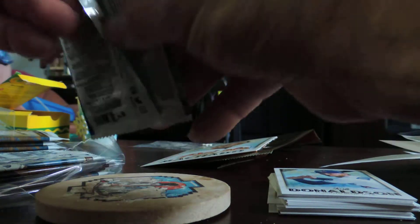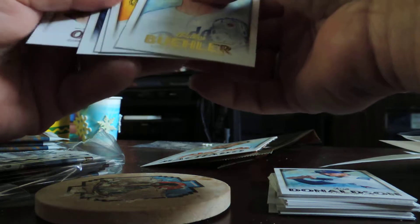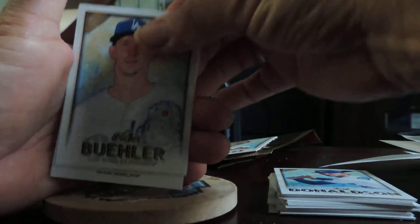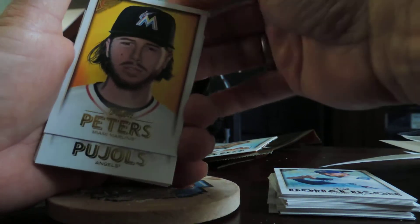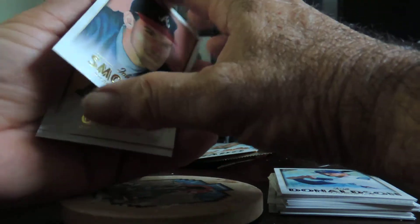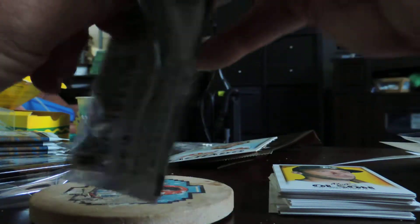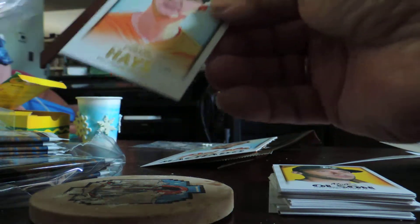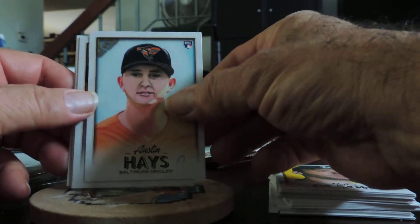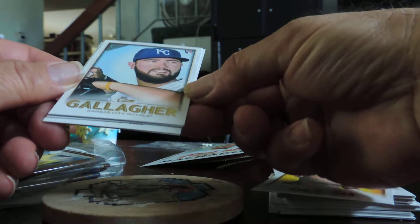I think we're going to be like everybody else and save the two autos for the last. This one's a different opening — with a card back. Walter Buehler, Dillon Peters, Albert Pujols, Dillon Peters, John Smoltz, and Matt Olson. So far nothing's been numbered. Austin Hayes, Michael Taylor, Cam Gallagher.